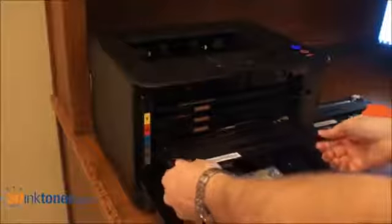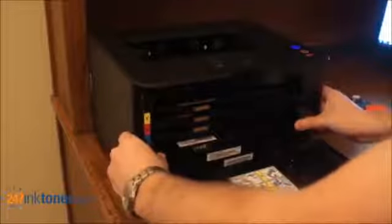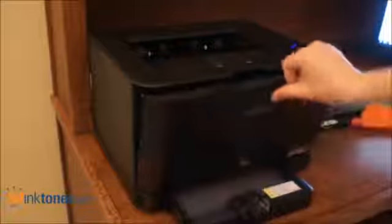Pull this tab and your cartridge is ready to go in your printer. Position the cartridge in the slots from where you took out the last cartridge and push straight in until you can't push it any further. Once you've replaced your cartridge, close the lid of your Samsung printer.